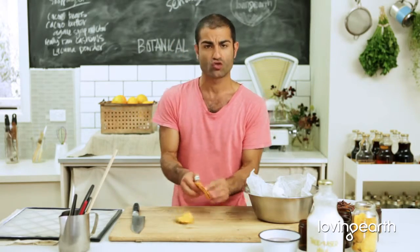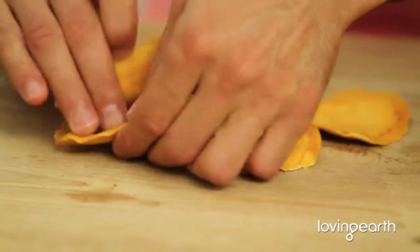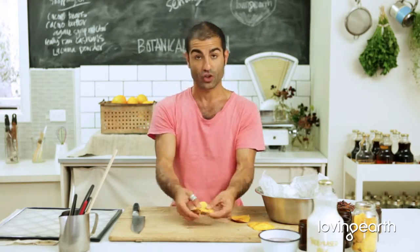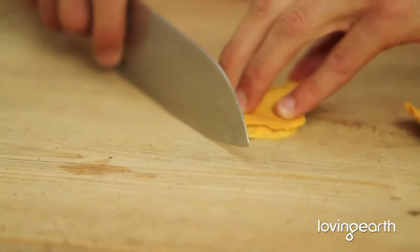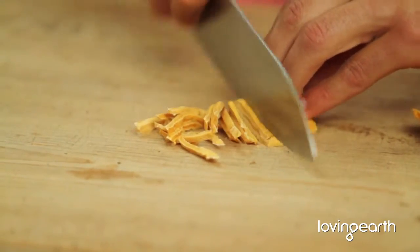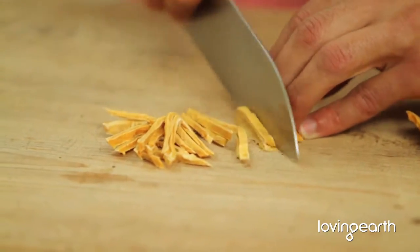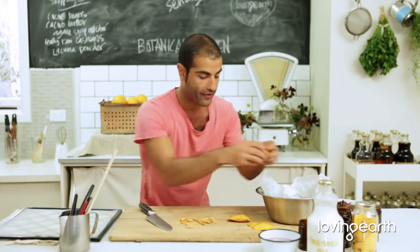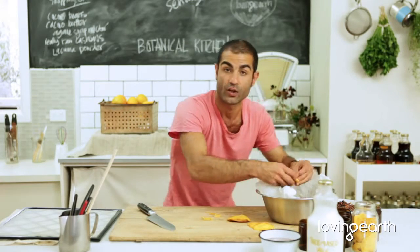I've got some gorgeous dried Loving Earth mangoes — they're just lovely. I discovered these recently and they're fantastic. All you have to do is fold them in half like this with a knife — four fingers together, thumb at the back — and do little thick juliennes like this. They're hard, so be careful. Depending on how many you want, fresh mango is not going to do justice; they really do need to be dehydrated. You could always use other dehydrated fruits as well, depending on what you can get your hands on.